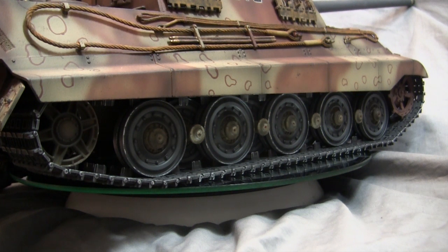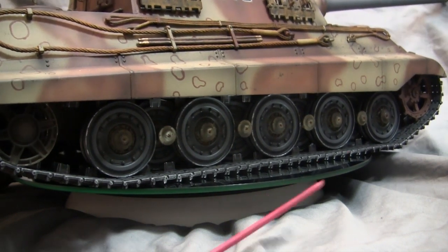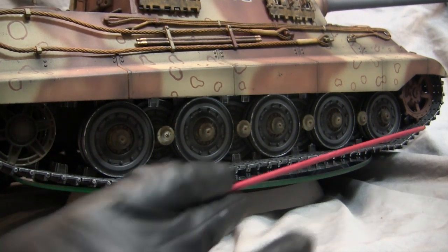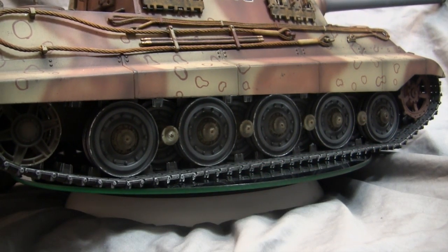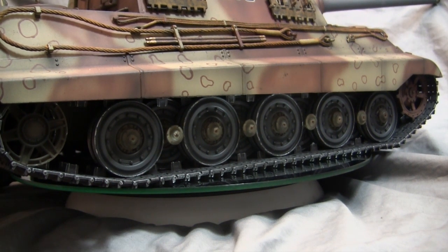Starting with the model's running gear, there's not really much to talk about because the suspension was left pretty stock. The units were very nicely done out of the box. However, during the build I went ahead and removed all of the rear wheels, including the sprocket and the idler, just to get everything thoroughly painted. This also includes the lower hull as well.